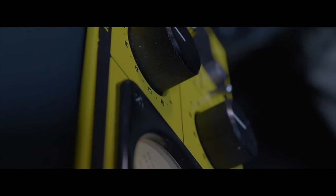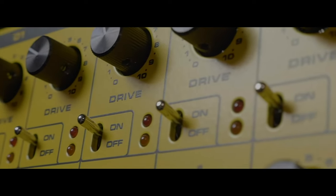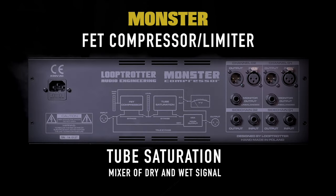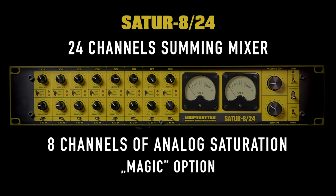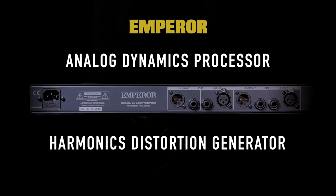You can say, well, some guy is doing something in the Polish province — what does this mean for us? Actually, he is a really big dog. Firstly, he is a musician himself, and since the age of 16 he has been making various consoles and gadgets that change the sound. This is a person who is very knowledgeable about sound, an audio engineer with hands-on musical experience. But that's not all. When I looked at who is using his equipment now, I was shocked, to put it mildly. See for yourself.